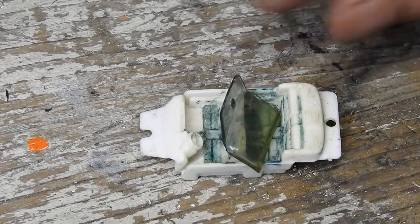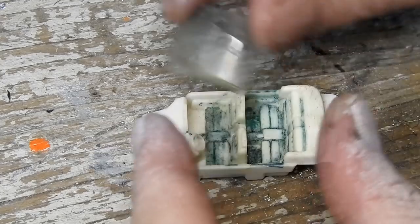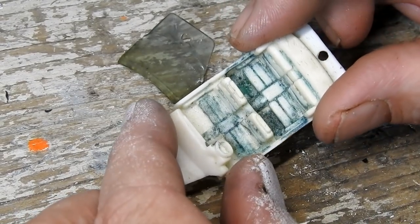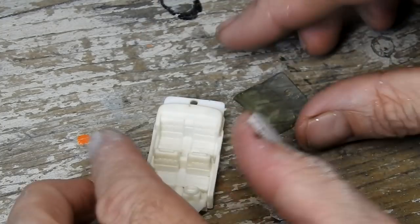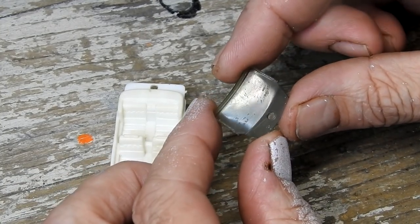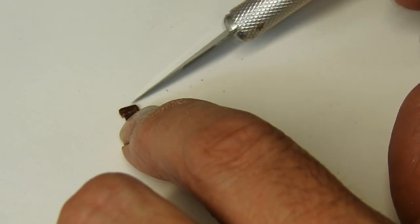Moving on to the plastic parts — they're quite filthy so the first thing I'll do is take them inside to my sink and give them a wash in some hot soapy water. Here they are after a wash; the interior is actually looking pretty good. This windscreen is looking quite good too — I just end up giving it a quick polish.